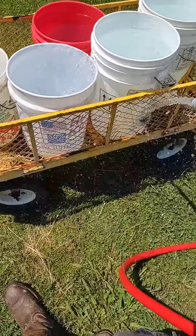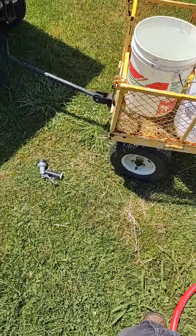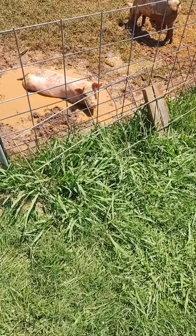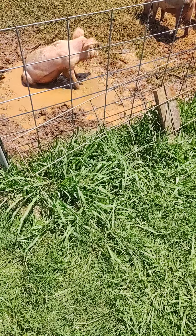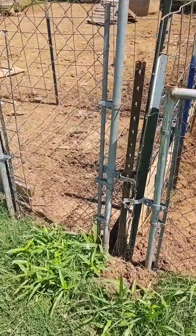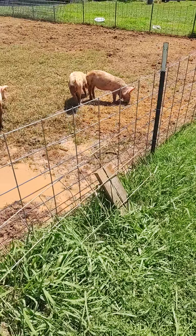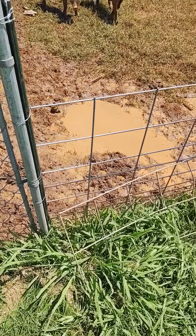Life is good here on the homestead. We're down filling up buckets of water for our pigs and their waterers. We made a nice mud hole for them and as you can tell, they're mighty enjoying it. We've fed them and they're still eating and rooting around.